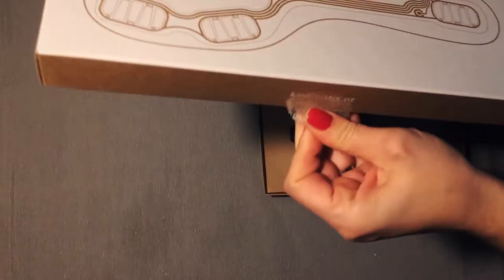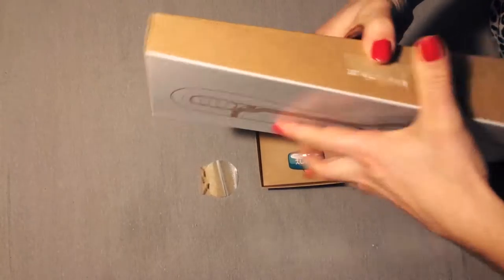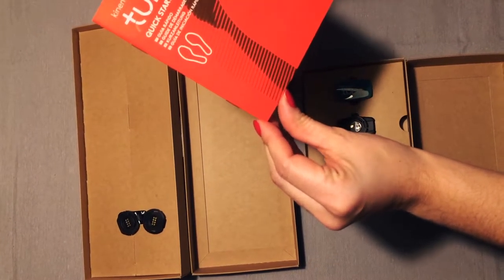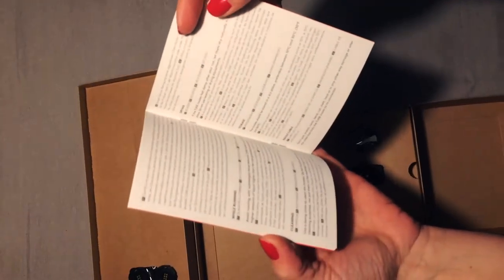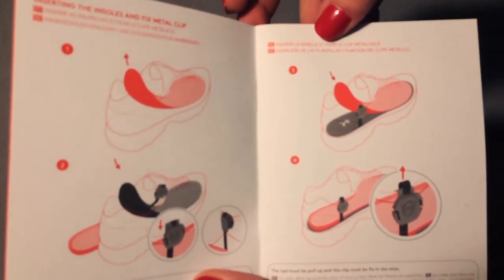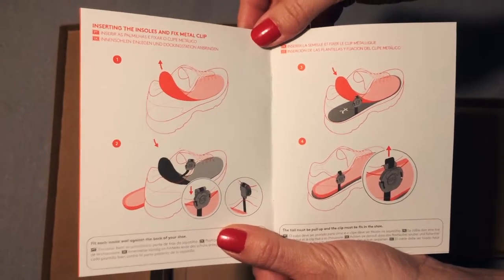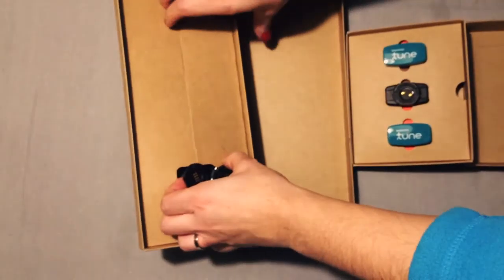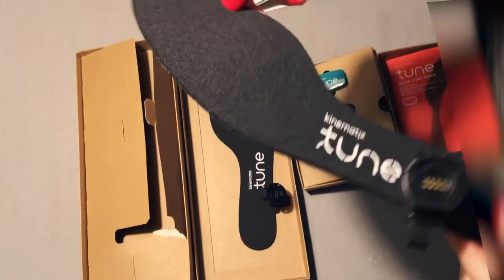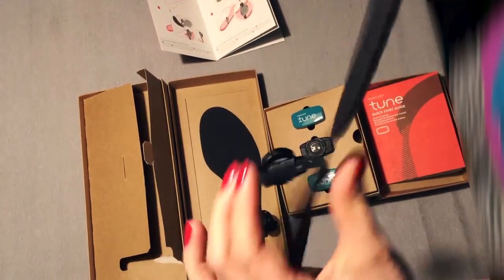And the pair of insoles. Here you have your quick guide so you can read, and here you have the instructions — all the instructions on how to apply the insoles on your running shoes. Actually, these insoles go beneath the insole of your running shoes. It's a very thin insole, and here you have all the sensors on this insole.